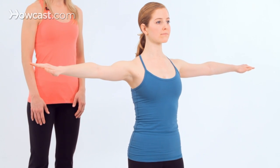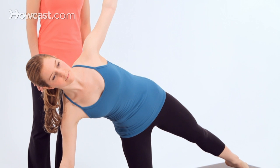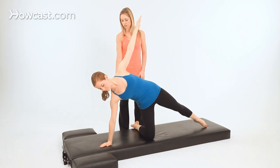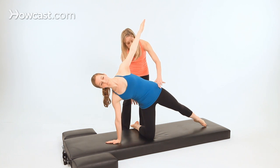Begin to lean towards your right side as you extend the left leg long on the mat, and hold it there for a moment. Align your wrist under your shoulder, the fingers are facing out on an angle, and then have a slight tuck of the tailbone so the hips are stacked.